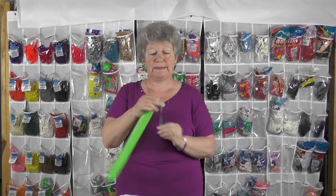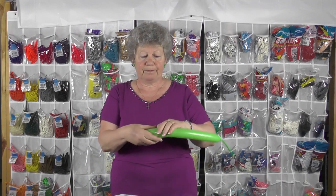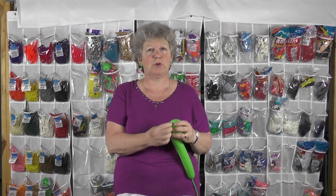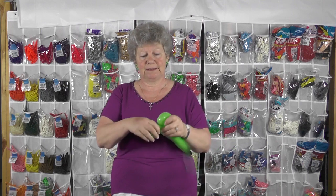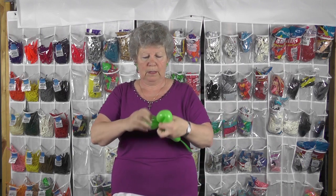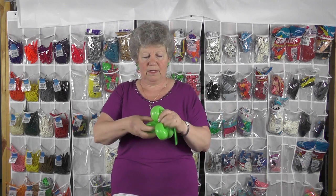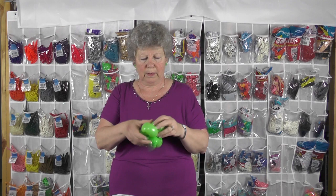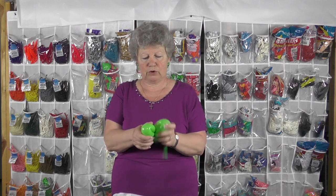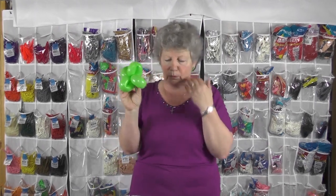I'm going to start with a green 260 and this is going to be the base of the balloon. She likes to make seven-petal balloons, but I haven't been lucky with seven petals so I stop at five or six — they're just simple loops. I may not have put enough air in this balloon but it'll work. I've done a four-petal balloon; that'll work fine.